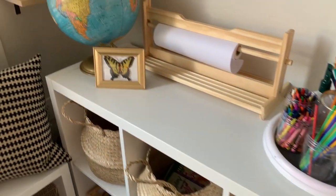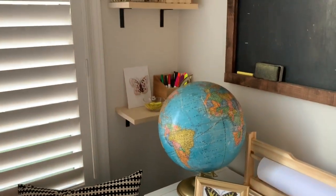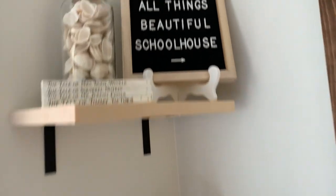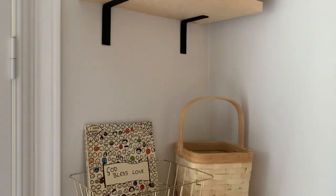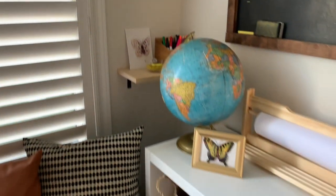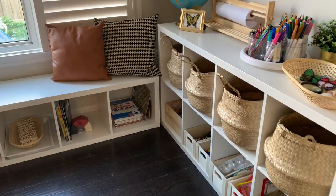Hey guys, welcome to our homeschool room tour! I am so excited to take you on this journey as we become a new homeschool family this school year. I'm going to take you through our little setup, show you how I did things, give you some ideas, and I just hope that this video inspires you in some way. If you're new to my channel, I'd love if you hit that red subscribe button and joined our community here on YouTube.